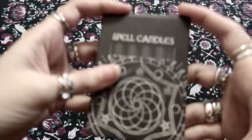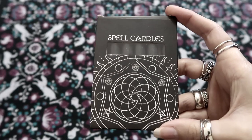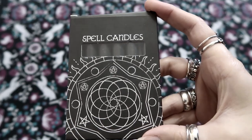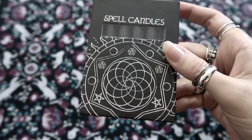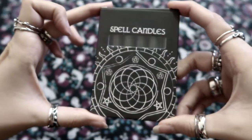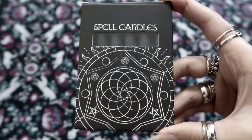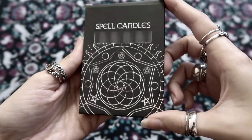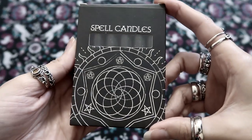Next we have some more spell candles. I'm so grateful when they send these because they actually fit so perfectly in my little candle holders. These are just black ones and I just love this pattern on the front. They're always so useful. I like how small they are. I really love these little spell candles because I don't have any apart from the ones from the Witch Casket, so I really appreciate them because they are so useful.